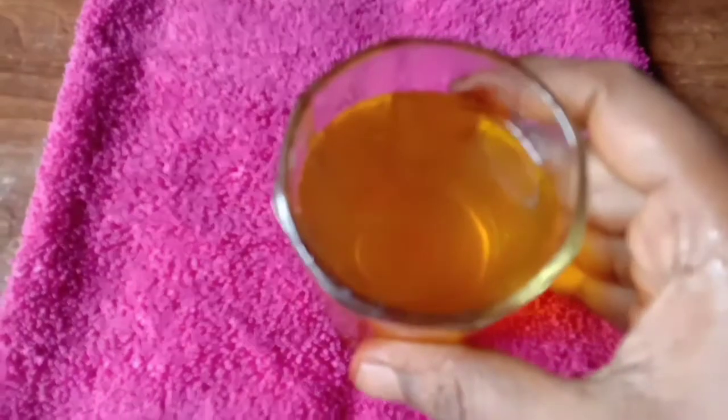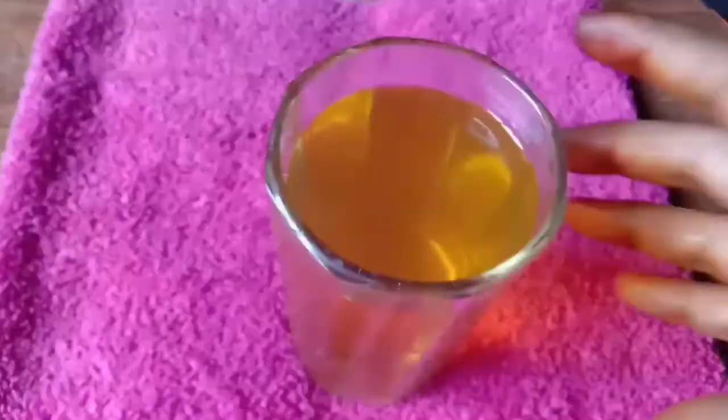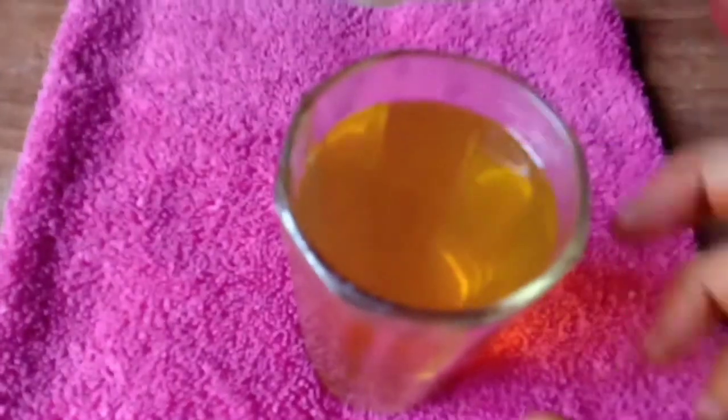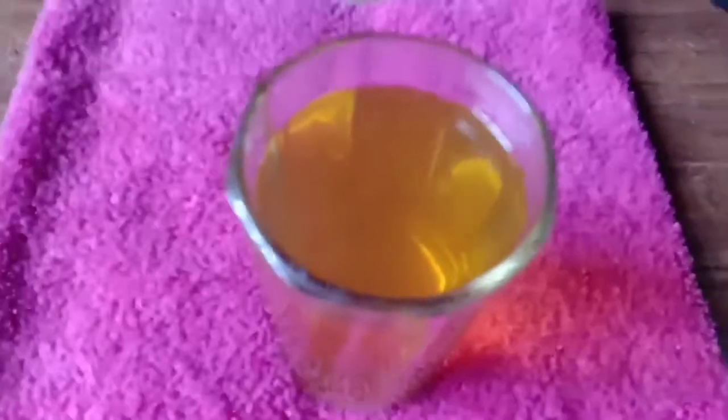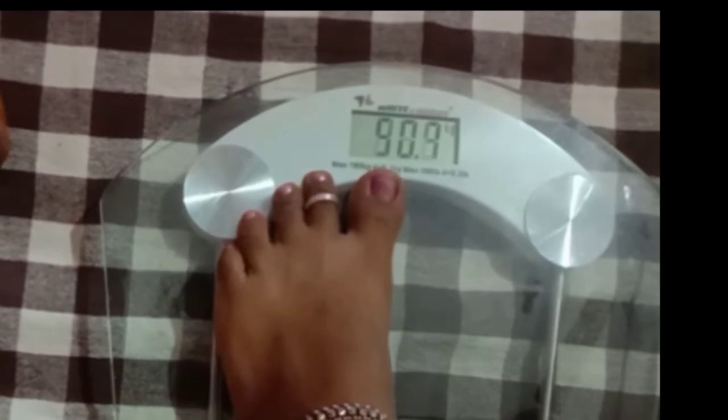Now I am done with green tea. I will put 1.5 to 3 minutes. I am done with the meat. I am going to make a little secret.